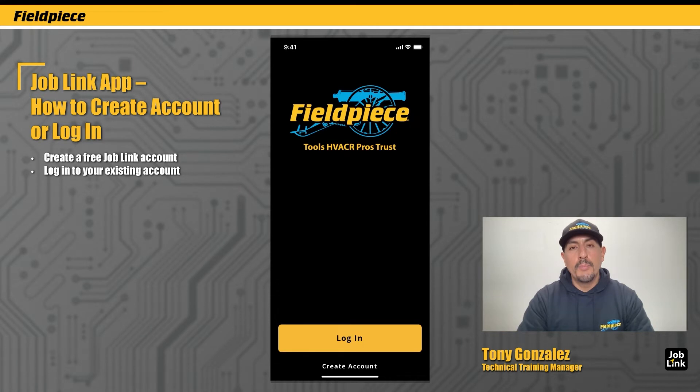Hey there, I'm Tony with FieldPeace and I'm going to show you how to get started using the JobLink app. The first thing you need to do is go to your Play Store or App Store and search for FieldPeace or JobLink to download and install the app on your phone.